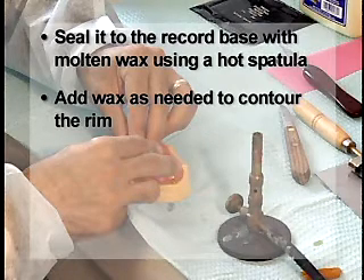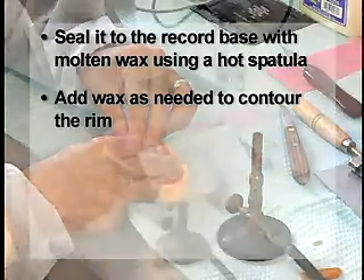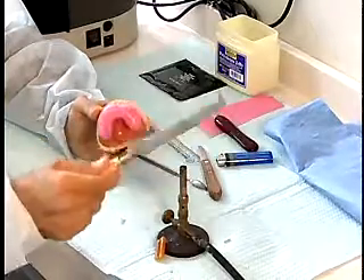Remember, the facial surfaces of the central incisors are 5 to 9 mm anterior to the center of the incisive papilla. Use a pancake turner or a heated wax spatula to develop a flat occlusal plane.